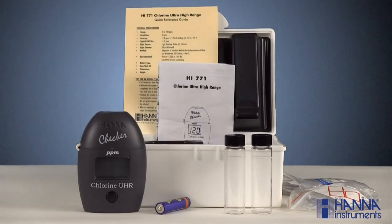If you are missing anything from your kit or something is damaged, you'll want to contact our customer service department. Otherwise, go ahead and install the battery and get ready to take a sample.